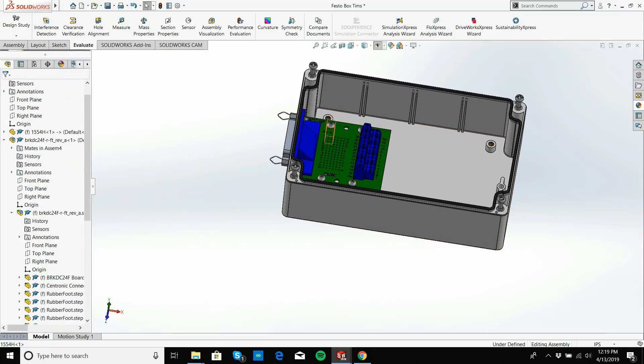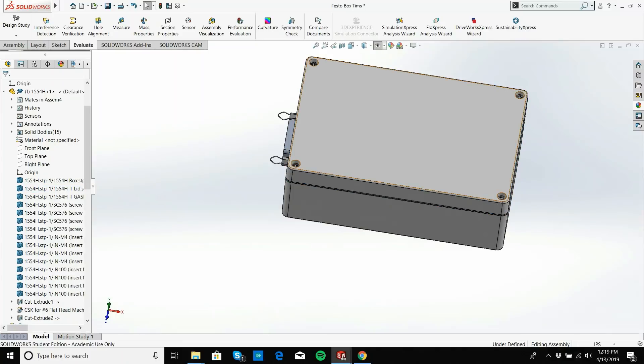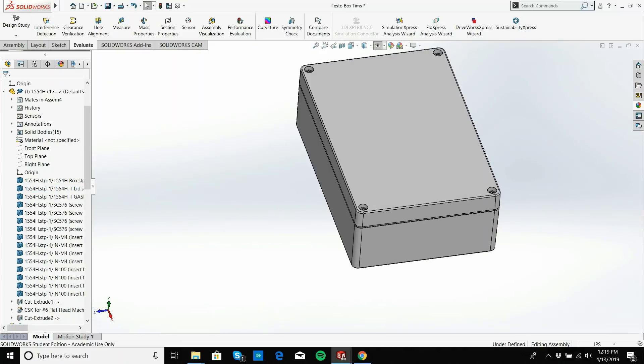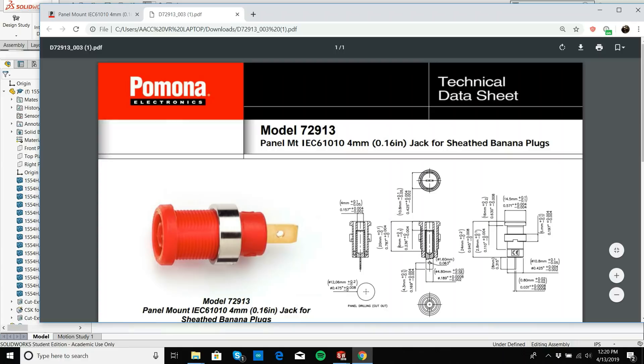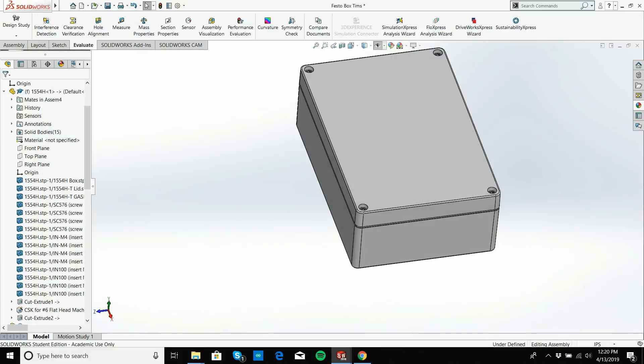Let's turn the lid back on. We can see we need to add holes here for the banana jack connectors. Looking up the Pomona Electronics part, the panel drilling size — the cutout — is 0.475 inches. That's the number I'm interested in.